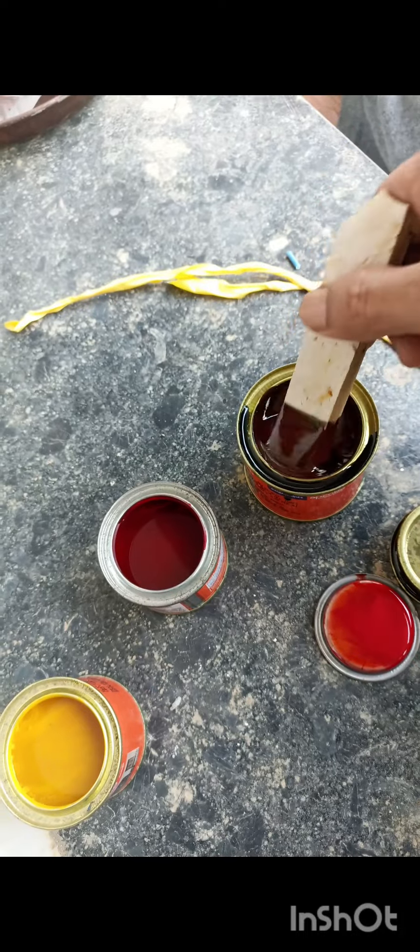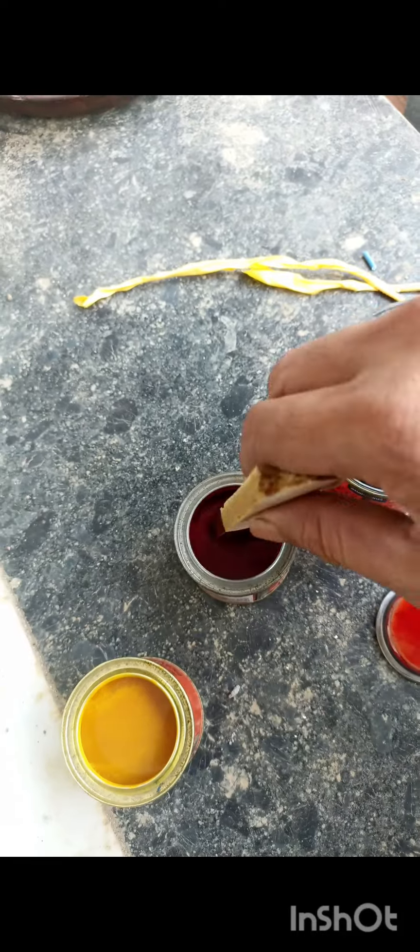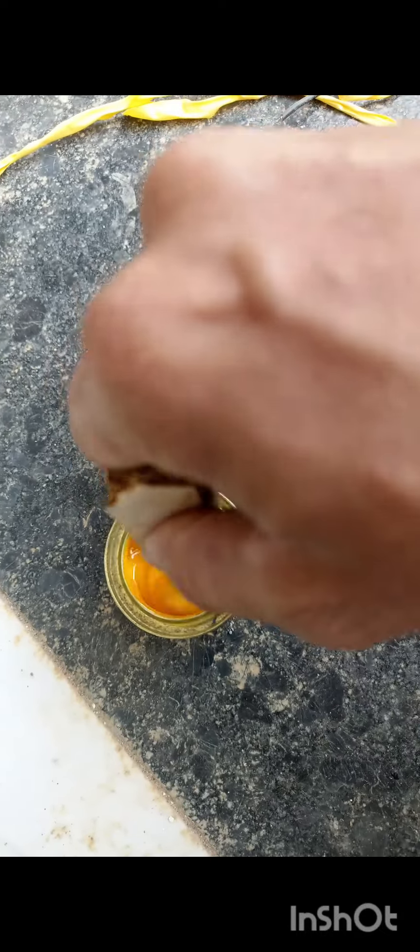We use brown, red, yellow. We use this color to make a dark color. When we are using these, we are going to mix the black enamel paint. We are not mixing the black in this.